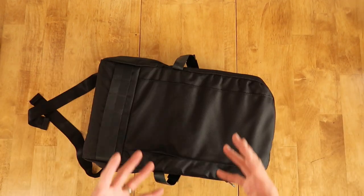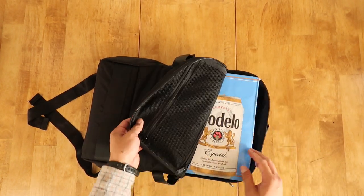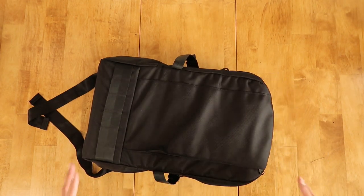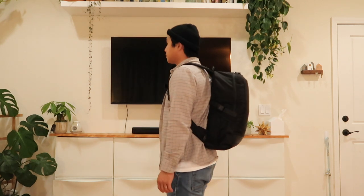Now for our Rush Faster beer capacity test: with the compression straps opened all the way, it is a snug fit, but the Jetpack will fit 24 twelve-ounce cans — fantastic capacity. Here is the Jetpack on body for reference; I'm five-seven. This is the ballistic nylon version, and here is the special edition waxed canvas version.